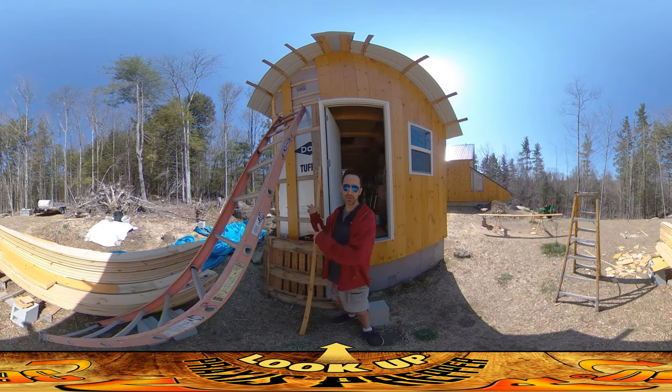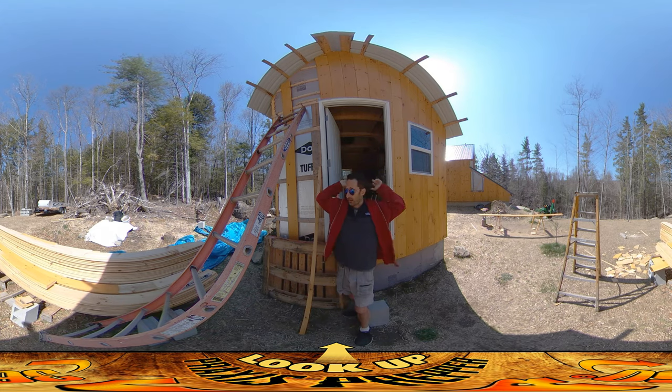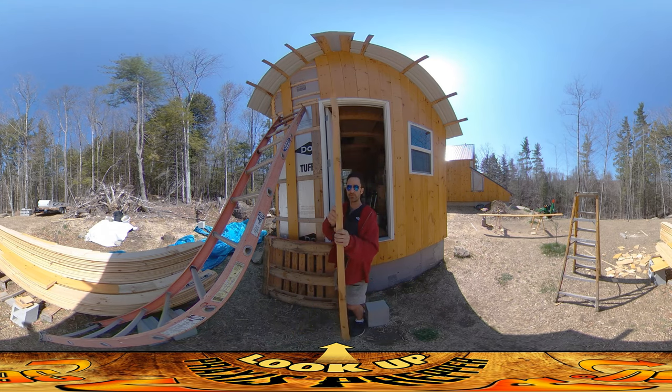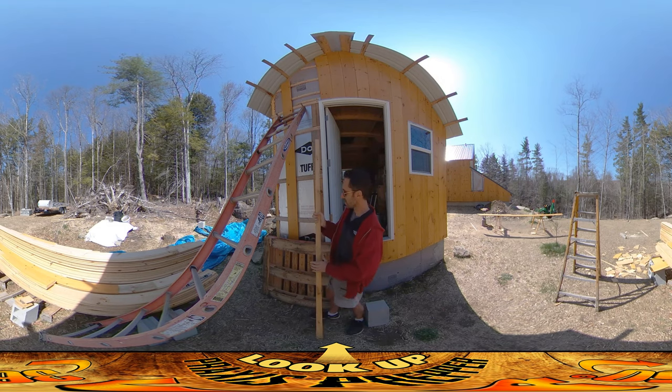Hey everybody, this is Praxis and I think I'm going to be able to finish up this structure's exterior boarding today. The south wall is done, the east wall is done, this is the west wall here, and the north wall is all set with the exception of just one piece about this width that needs to be thrown on the end there.